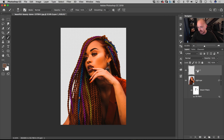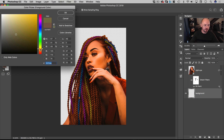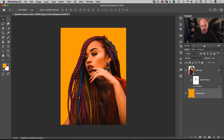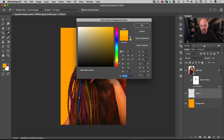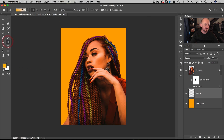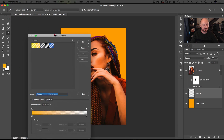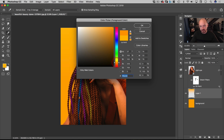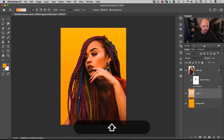Next, add a background layer with a warm yellowy-orange color and fill it with Option + Delete. Add another layer above it that's slightly lighter, go to the Gradient tool, set it to Foreground to Transparent, and drag while holding Shift to make it a little lighter at the top and darker at the bottom.